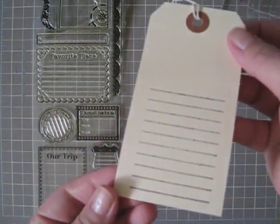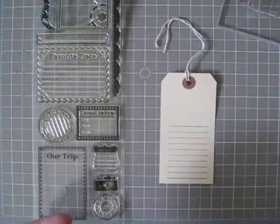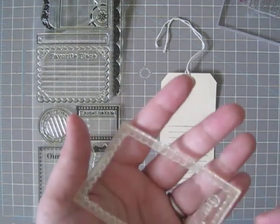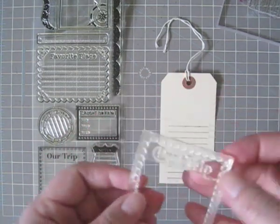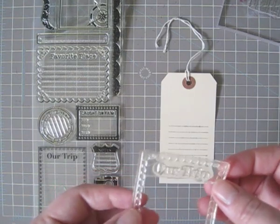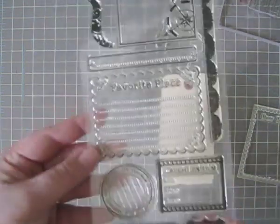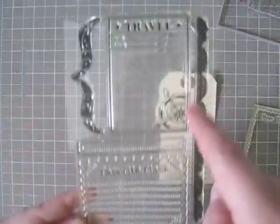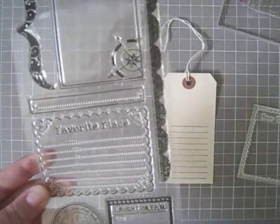So you can see here I have stamped journal lines on my tag, and it no longer contains the trip embellishment around the edge. Now you can save these borders if you wish to use them for another purpose. And I'm going to continue to do this with my other stamps here that have journaling lines, so that I can have a customized set.